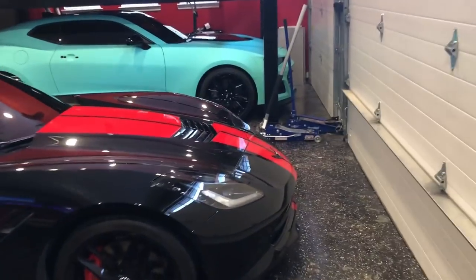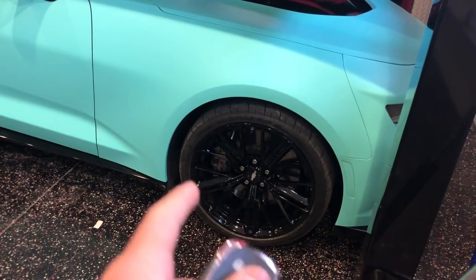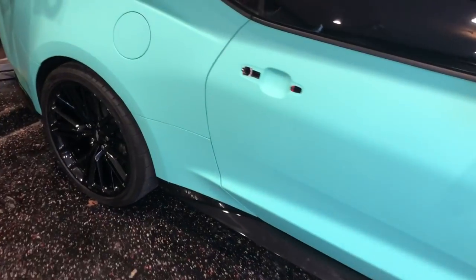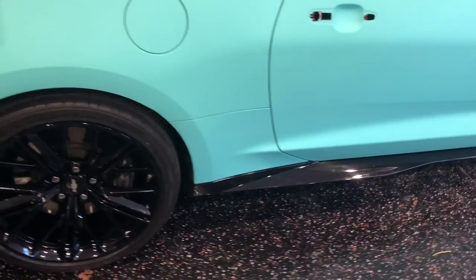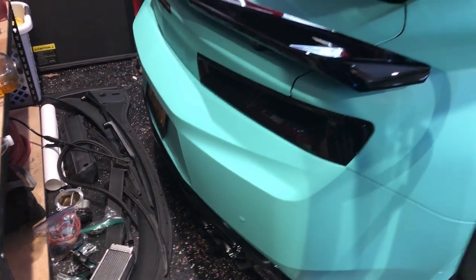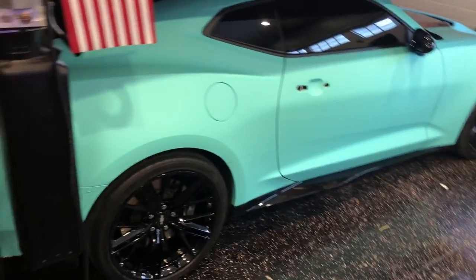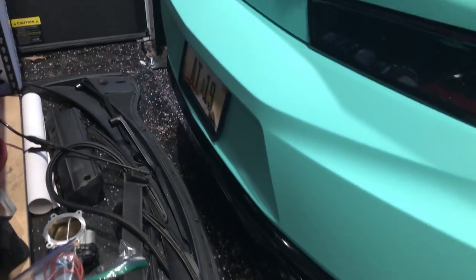The wrap is for the most part done, but I'm still gonna do the brakes, the center caps gloss black, black lug nuts are coming, the emblems on the hood, and the door handles. My buddy Austin did a fantastic job wrapping this thing, so if you guys need any wrapping done hit him up — it's austin.stark on Instagram. I'll leave his handle below, but the spoiler is also painted and it looks really, really good.